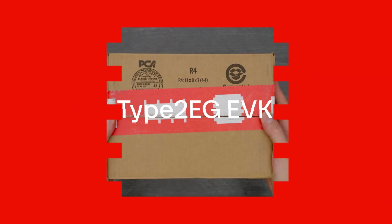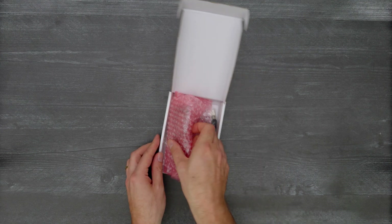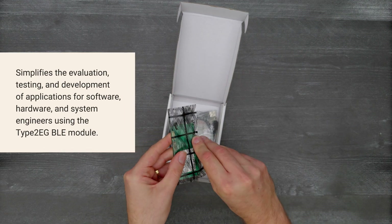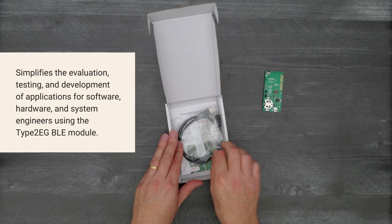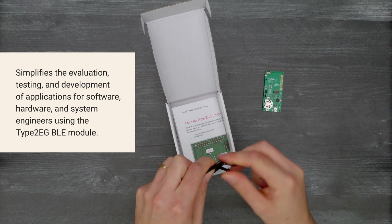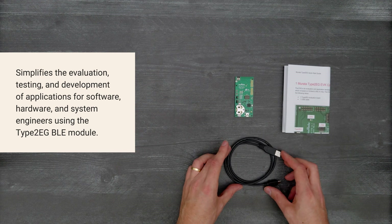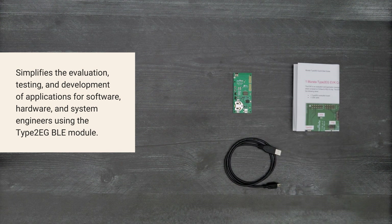It's time for a DigiKey unboxing. Let's take a look at the Type 2EG EVK from Murata. This kit simplifies the evaluation, testing, and development of applications for software, hardware, and system engineers using the Type 2EG BLE module. So let's get started.